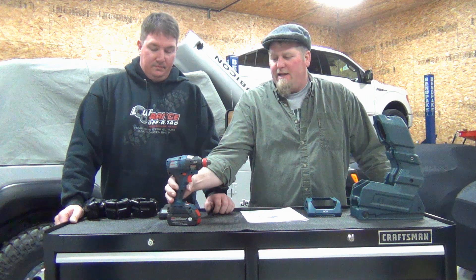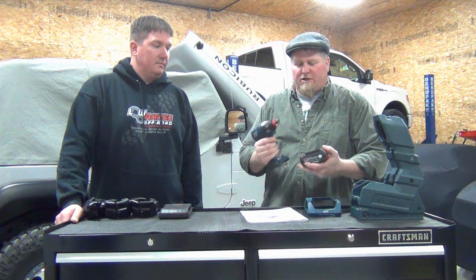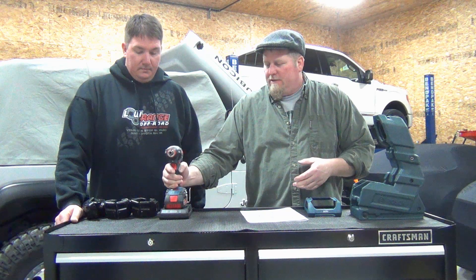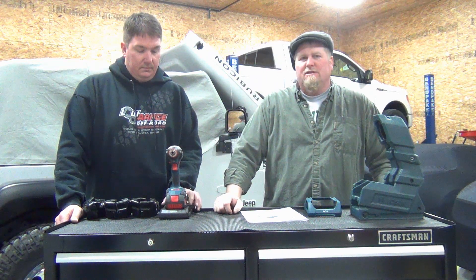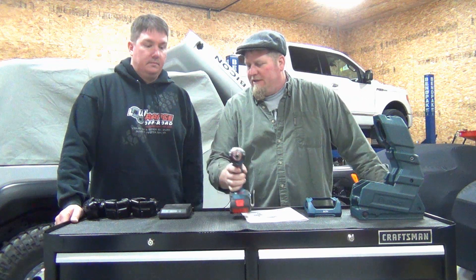Basically what this is: they're taking it so you don't have to take the battery out of the drill when it's dying and put it in a charger. What they're doing is taking the system so you can leave it right on your tool, set it on a platform, and it's charging. They want to make it easy — just set it down and charge it.